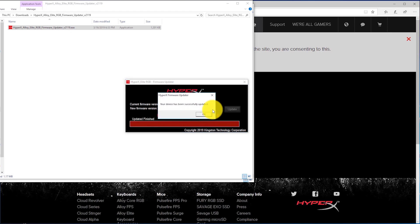Once it's done you should see a window that says successfully updated. You'll hear a sound indicating your keyboard is being disconnected and reconnected, and the lights on your keyboard will momentarily turn off and then come back on once the update is completed. Now click okay.